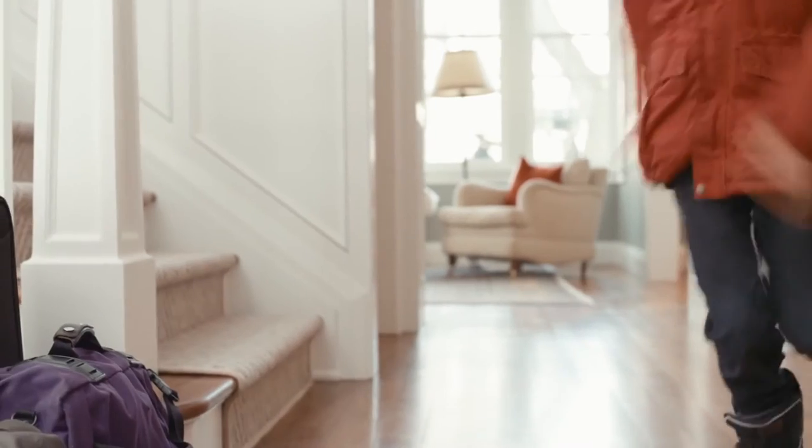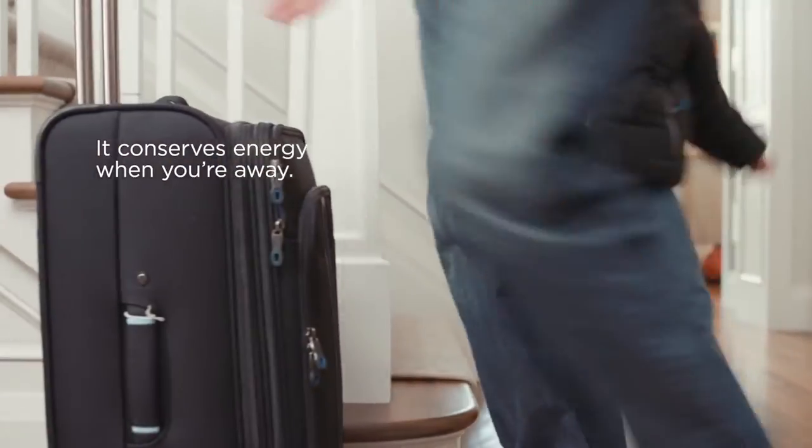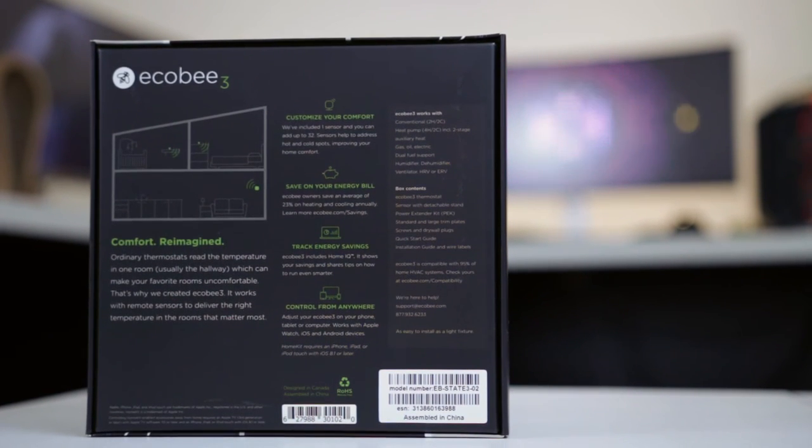Ecobee is smart enough to detect if someone is at home using the presence sensor built into the thermostat and the remote sensor. If you're detected at home, it'll adjust the temperature according to your away and home configuration. This is one less thing to worry about if you forget to adjust the temperature when you leave home.